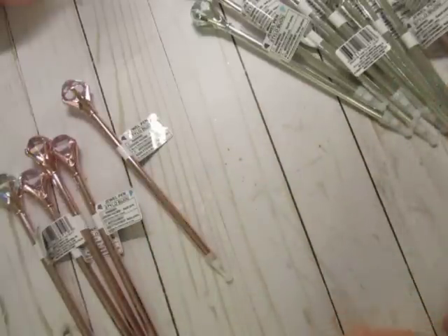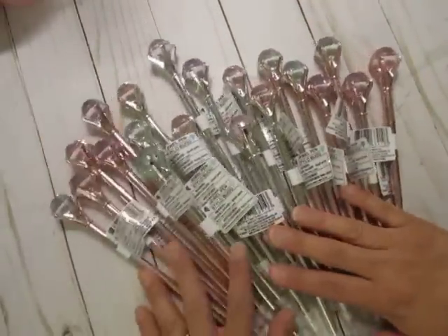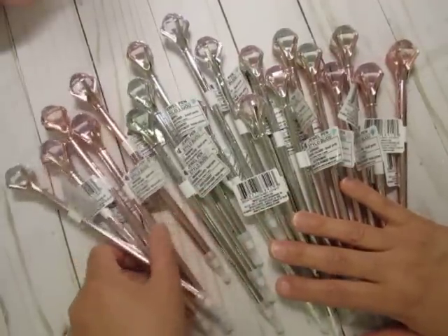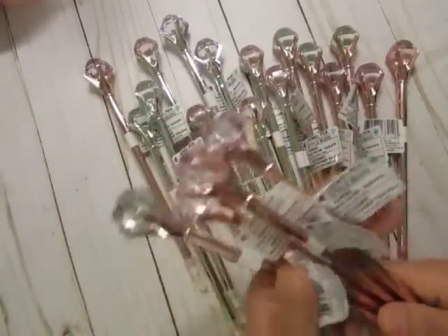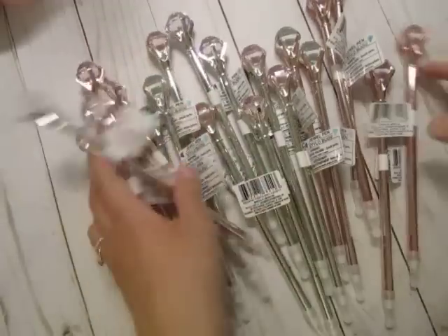I picked up a whole bunch because I like to have a variety of pens for when I make my TNs that I sell. I'm sure I'll gift a couple. I don't think I'll keep any, only because I already have maybe four from different places including the Dollar Tree. Or maybe I'll keep one rose gold. But I have 20 — I cleaned them out, I don't care.